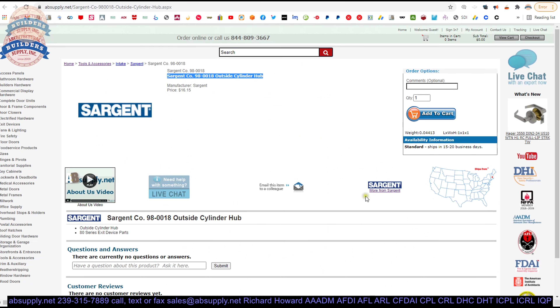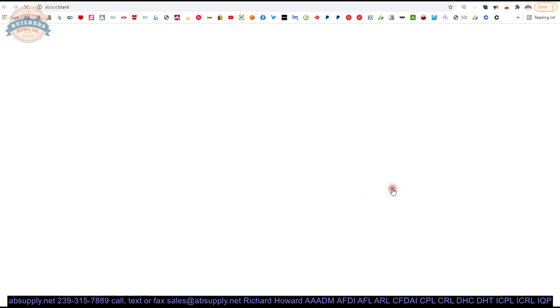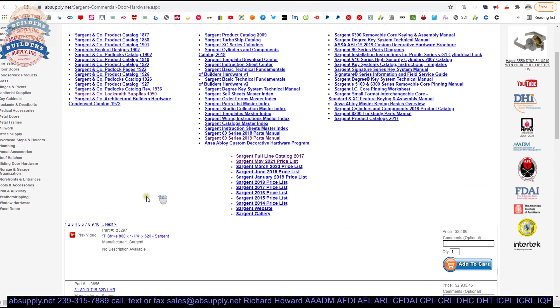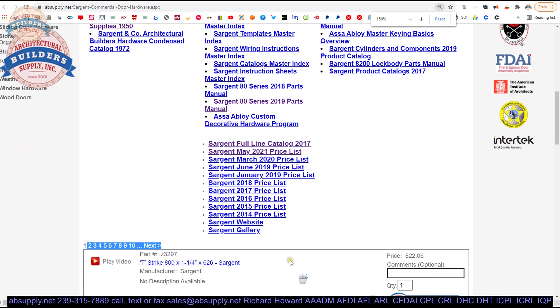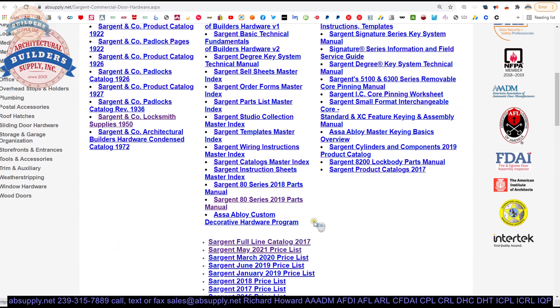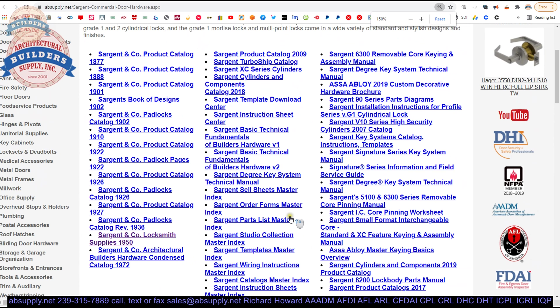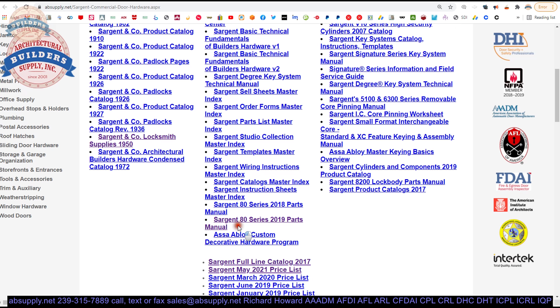Where do you find that document? There is the 10-page document showing just where this part shows up, but that might not be the part you are looking for. To find the entire parts service manual, click on the link below this video to the manufacturer's page. That will allow you to pull up all of the Sargent products we sell, as well as a link to the manufacturer's website. The full line catalog and the 80 series parts manual is there — the most current one at this time.